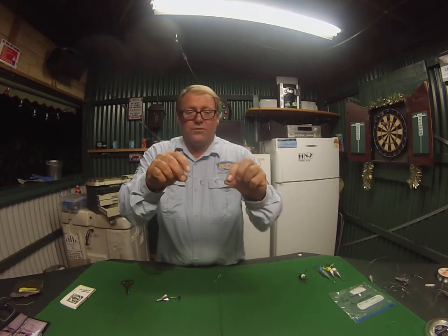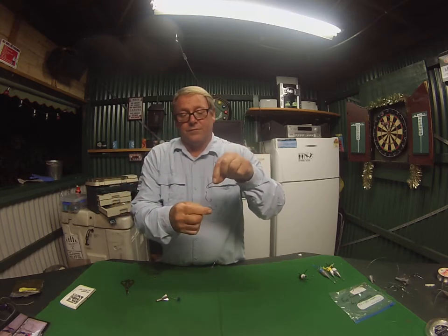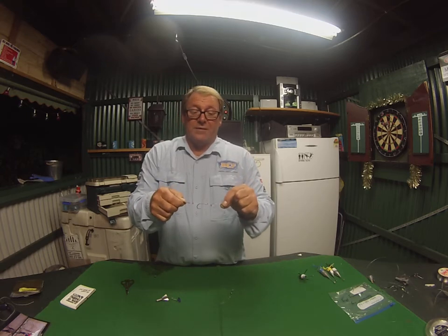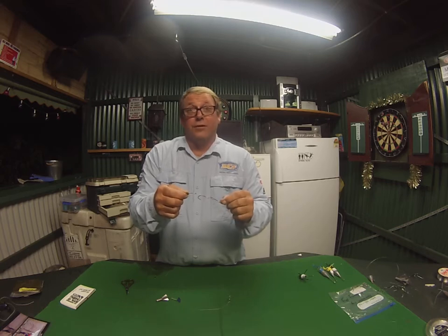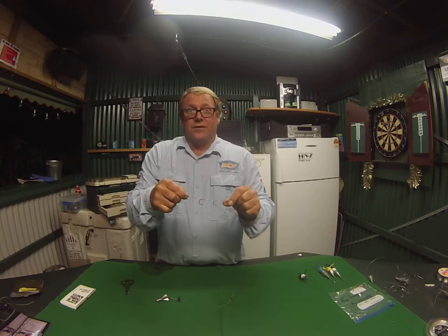And I have here three hooks, all snelled in line. This is for running maybe a big pilchard. Pilchards are awesome bait in the surf — salmon love them, tailor love them, flathead, bream.